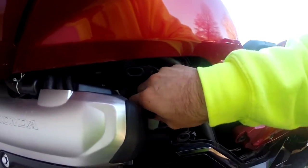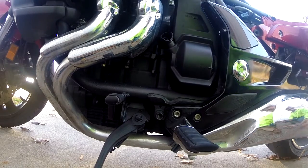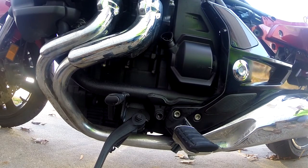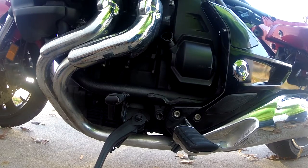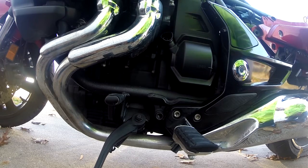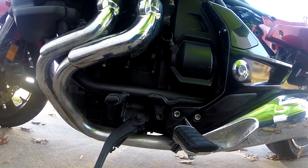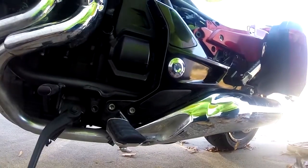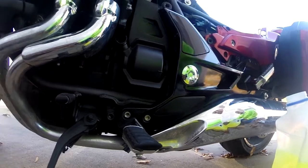My bike uses 50/50, and as you can see I probably need to put some more in. So what I end up doing is taking my little funnel here, and then I take this. I'll get a better angle here so you can see it.